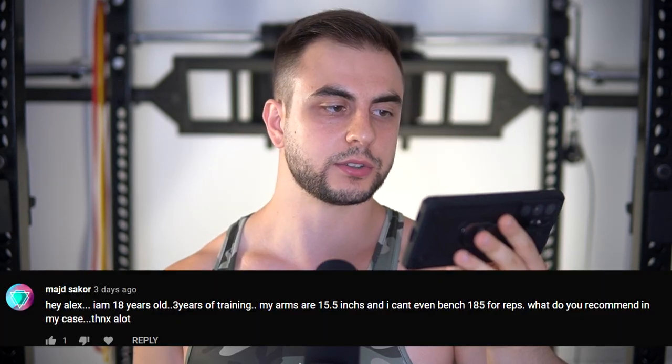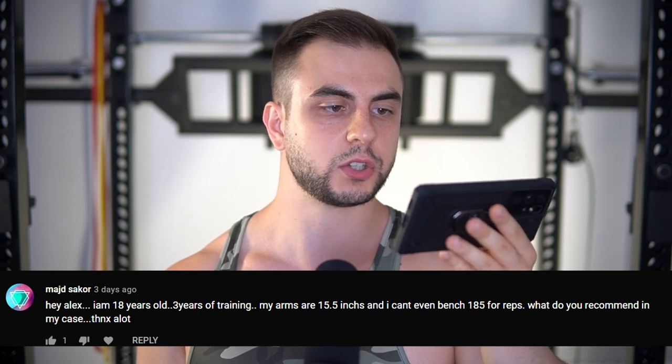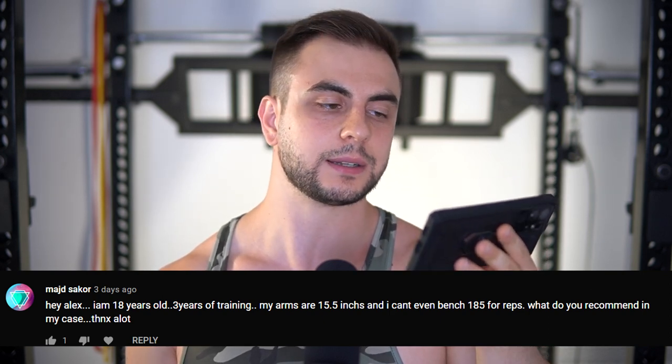I'm 18 years old, 3 years of training. My arms are 15 and a half inches and I can't bench 185 for reps. What do you recommend? I don't recommend anything — there's nothing wrong with you. 15 and a half inch arms while not being able to bench 185 is actually a great sign. I wish I had your genetics — I would consider that to be blessed, as a matter of fact. When I was benching 185, my arms were a lot smaller than 15 and a half. Put this in perspective: when I benched 405, they were 16 and a half inches — only one inch above you, yet hundreds of pounds more.